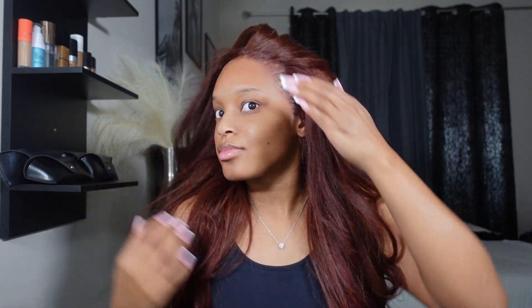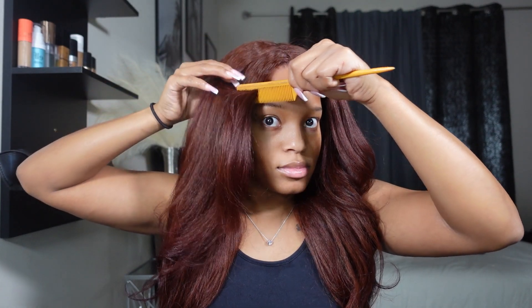Once I'm done cutting every little piece, I go in with some spritz to get rid of that crusty look. The spritz gives it more of a shine and gloss — I do that every single install. This is what it's giving before I decided how I wanted to style it — really giving Brazilian silk press, blow out vibes. It was cute just like this.